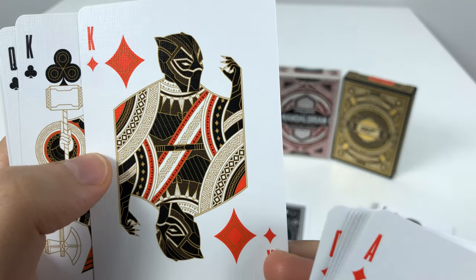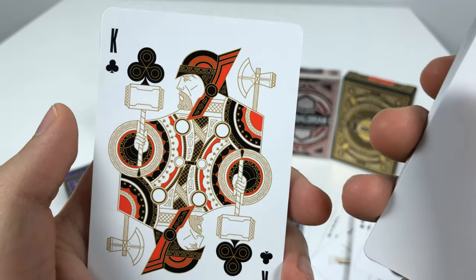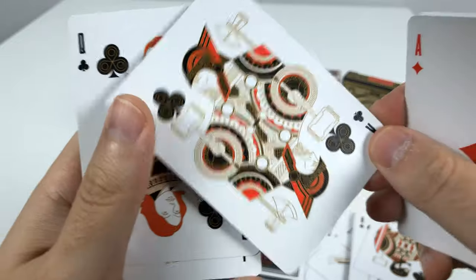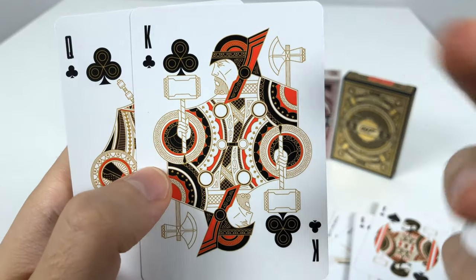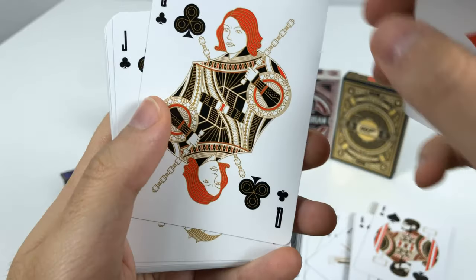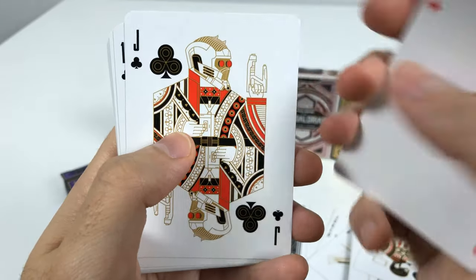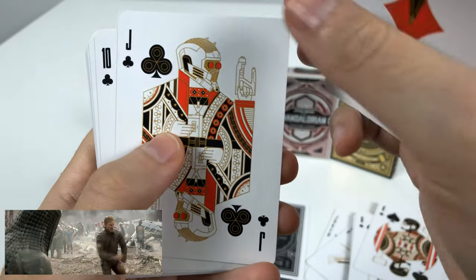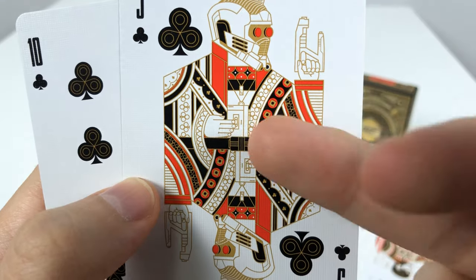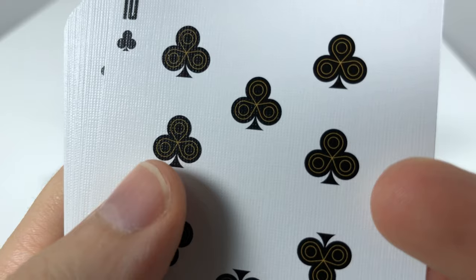And here we have Black Panther, the King of Diamonds. Going to the King of Clubs, we have Thor with both of his weapons — the hammer and the axe. And this is definitely Black Widow with her batons for the Queen of Clubs. Then Star-Lord as the Jack — they made him holding his retro cassette tape for his music. And here's a nice little detail in the clubs.